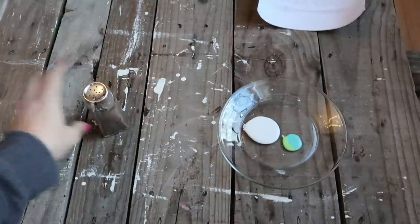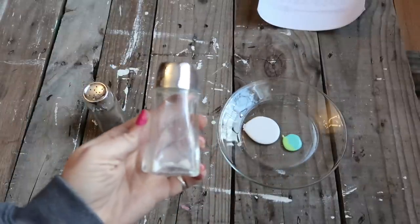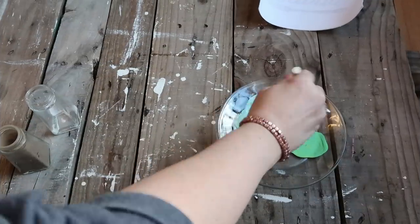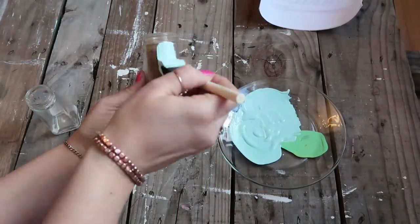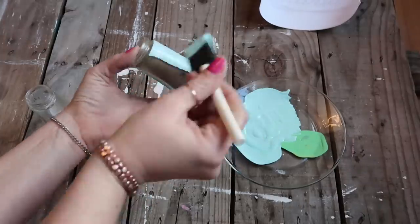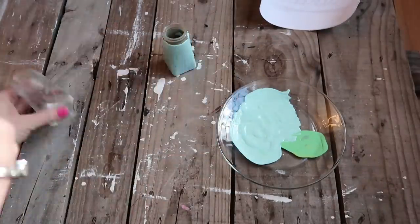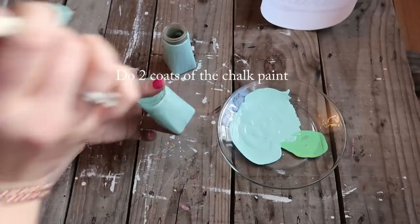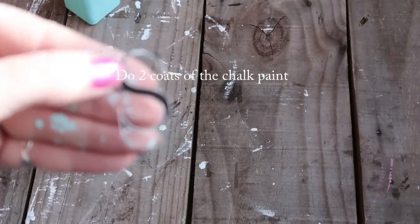I used chalk paint and mixed in a little bit of acrylic paint because I wanted more of a minty blue type color, and some salt and pepper shakers that I already had. I got these from the Dollar Tree a long time ago — I don't know if they still have them, but you can get them pretty cheap at Walmart and similar stores.